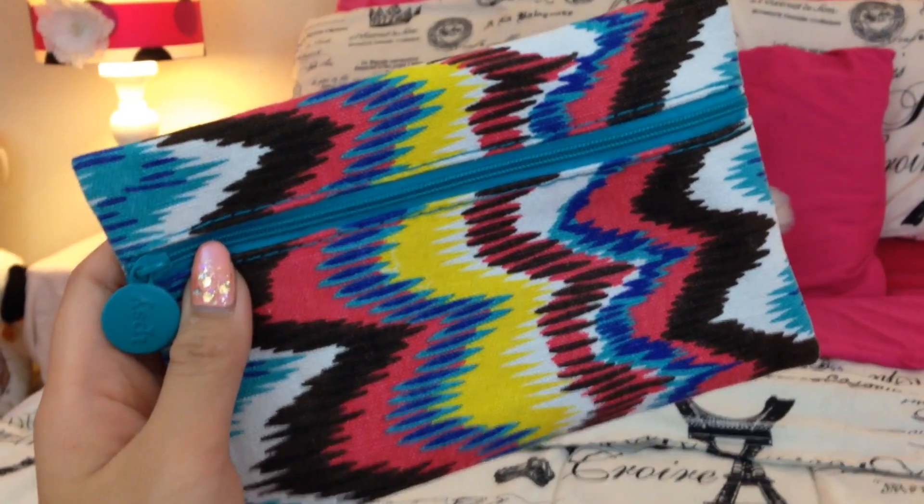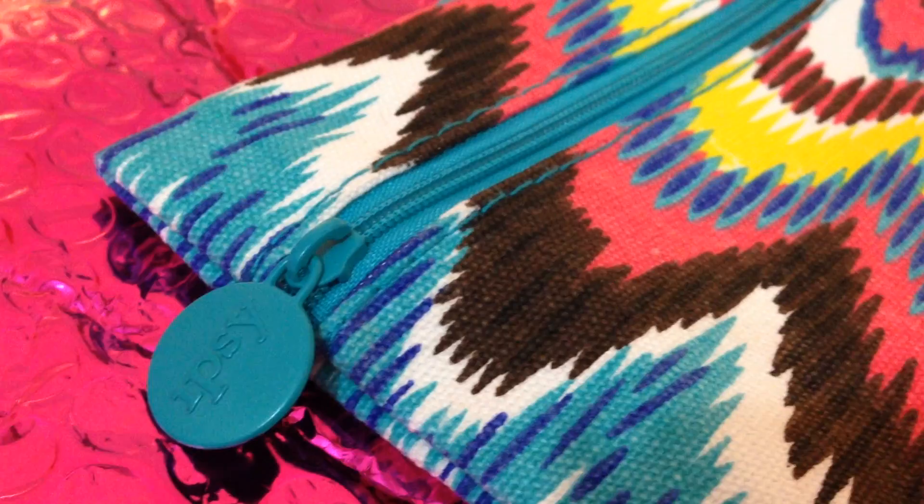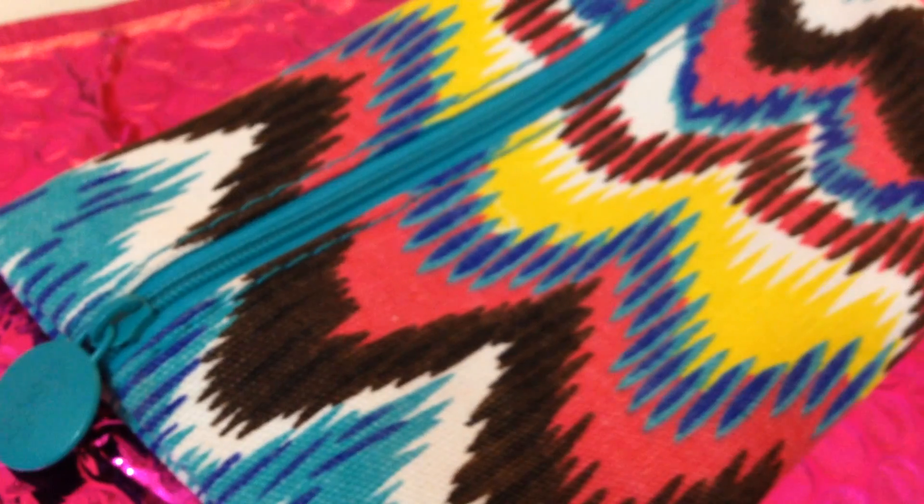This month's theme is 'Summer Lovin'' and this is what the card looks like. I always love their cute little cards with all these beauty bloggers posing in the pictures. This is what the bag looks like for this month and I'm really loving all of the pretty colors, the pattern, and I also love that it's very well made — it's almost like a canvas type of fabric. So yeah it's really pretty.